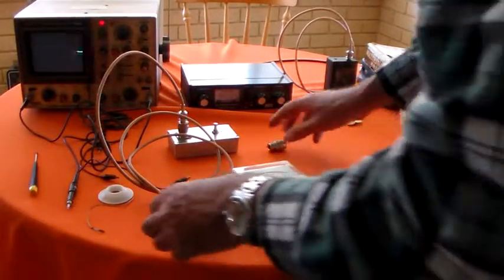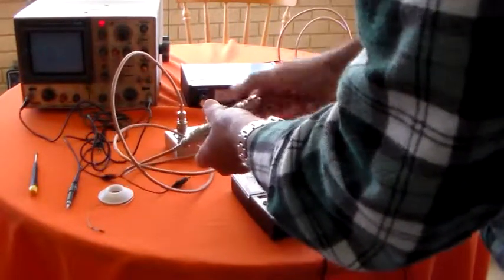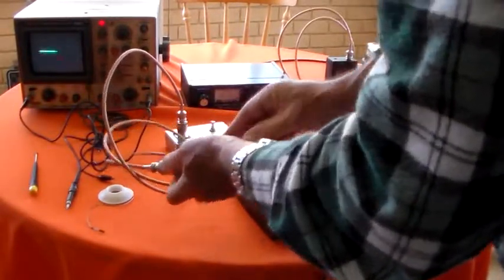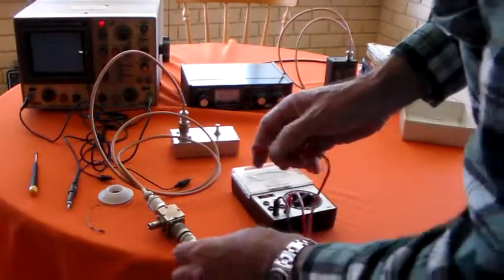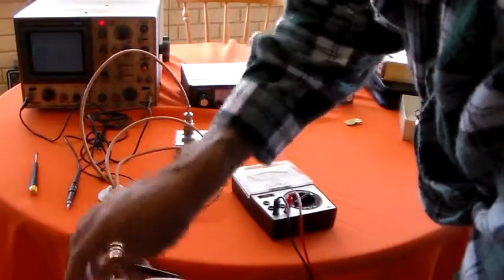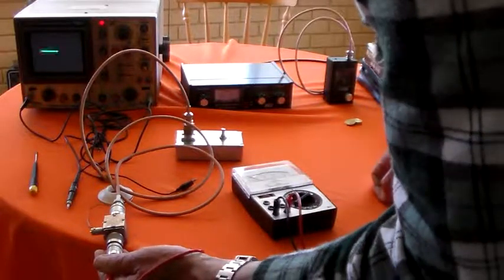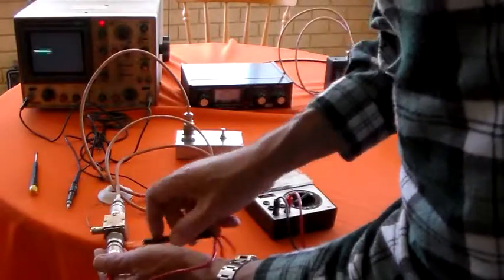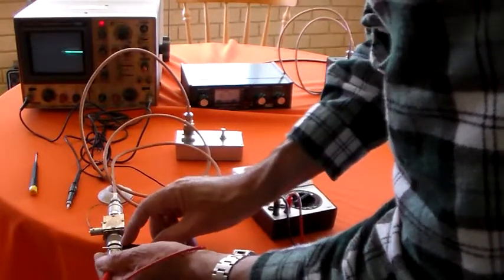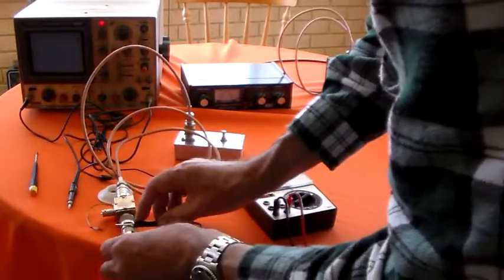That will hold itself together once it's screwed in — that pin will go back in there, no problem. I'll go on there and on there. We're going from inner to outer on the PL259. Crocodile clips would be really useful here but I don't have any.